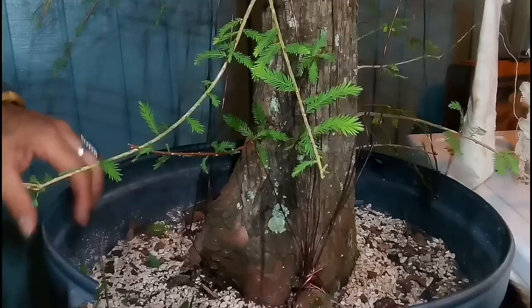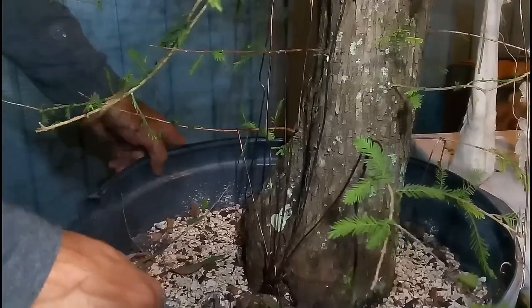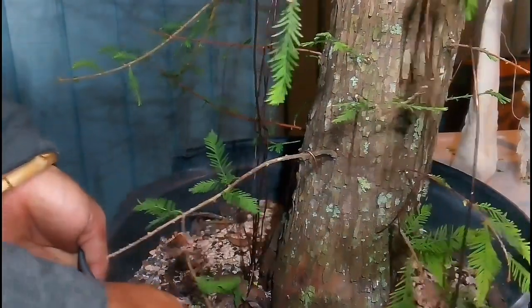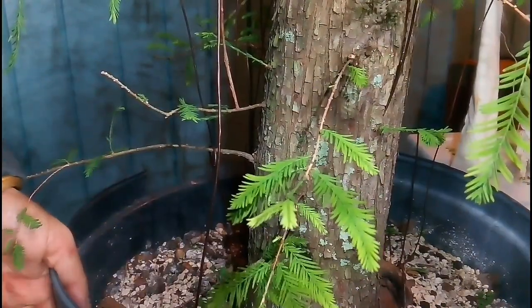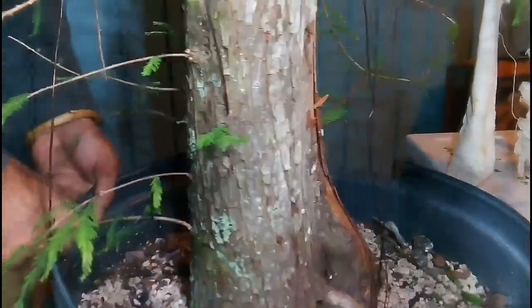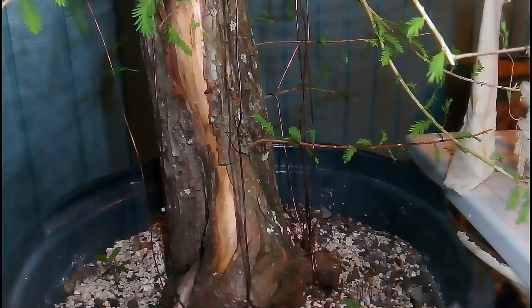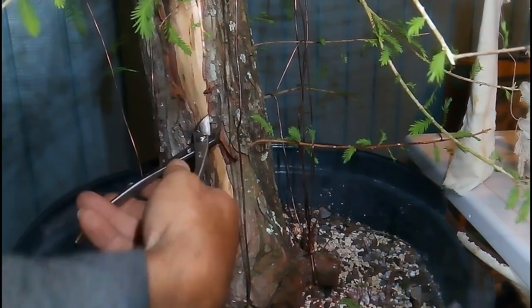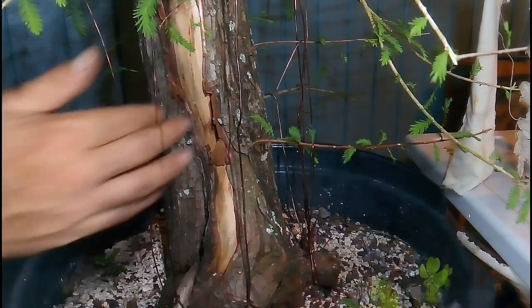I'm going to make a pond and I plan on putting this cypress in the middle of it — but after it gets repotted into a mica pot at least. Those wires I'll use in the future to wire whichever branches I'm going to keep. The substrate had a colony of ants in it, so I waited until I was done to dust the trunk with diatomaceous earth and I added some to the substrate as well. I really do think I got lucky with this tree — it's been fun.